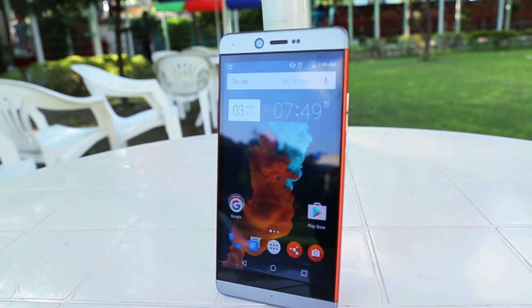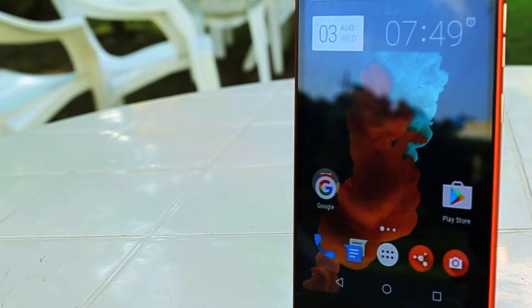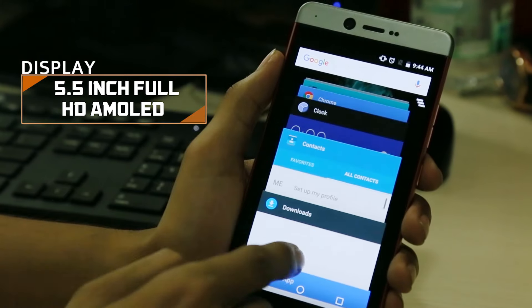It comes with a beautiful display that has good viewing angles, and it is an AMOLED display, unlike its competitors like the OnePlus 3.